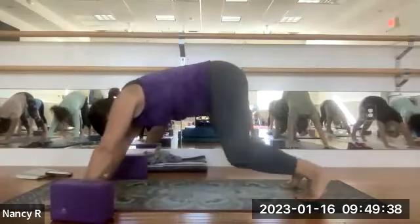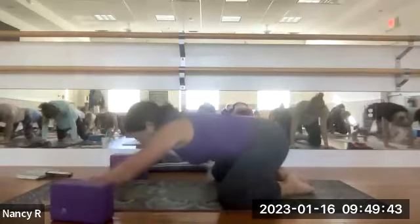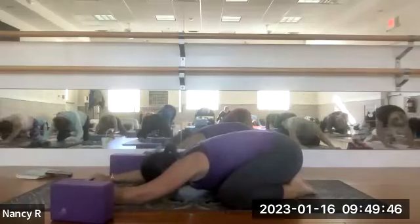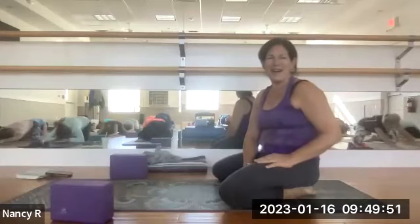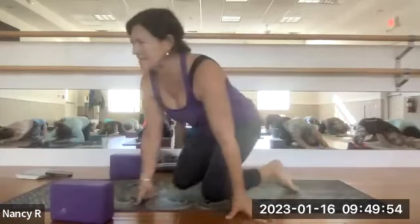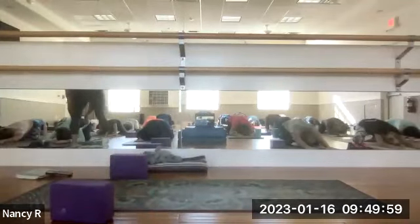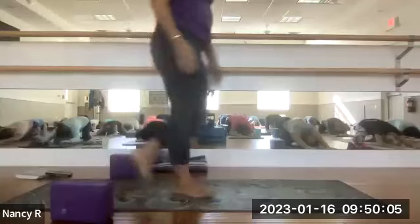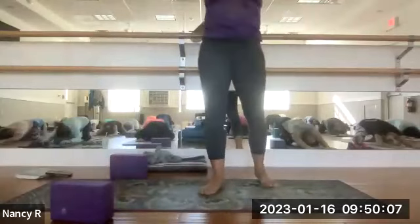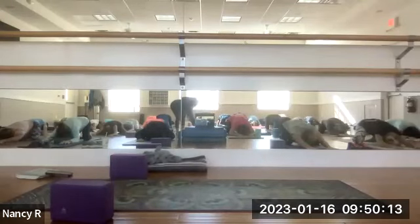Everybody lower your knees down, taking them wide, bring your toes to touch — finding child's pose. Big, audible sigh out through the mouth. If your head isn't comfortably coming down to the mat, slide a block under your forehead. Let your arms be soft — extended out in front of you.